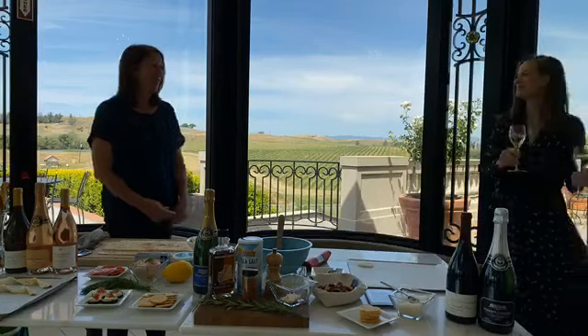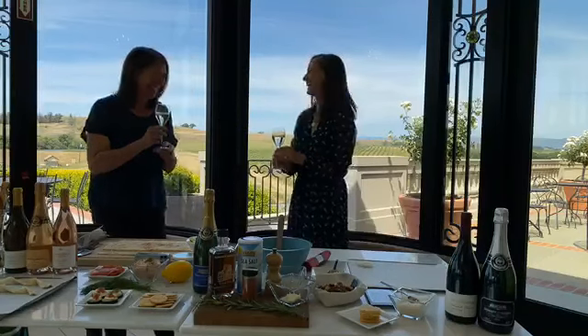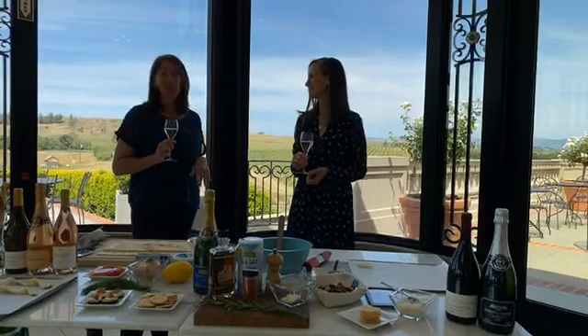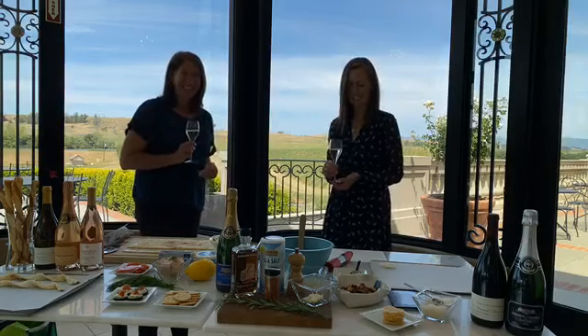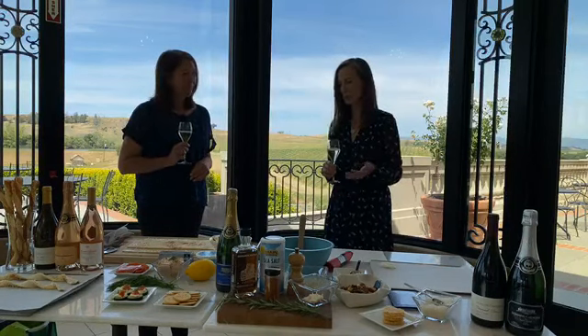I think we deserve a glass of wine and a snack. I want to mention that Eileen Crane is going to be here next week talking about Domaine Carneros. She's been here since the beginning, before the building was even here, so it's going to be more of a storytime with Eileen Crane — we're really excited about it. Most of the recipes are on our blog if you want to check them out. Thank you so much for continuing to tune in to our Facebook Live sessions on Fridays. Cheers!